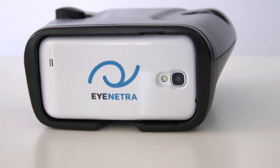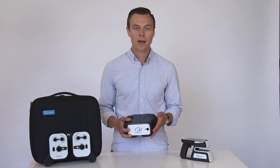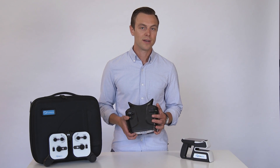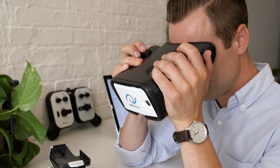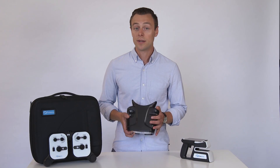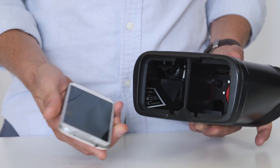The Netra autorefractor is a smartphone-powered screening tool that measures baseline refractive error. It will screen patients for myopia, hyperopia, axis of astigmatism, and calculate PD. However, unlike a traditional autorefractor, this test is subjective.